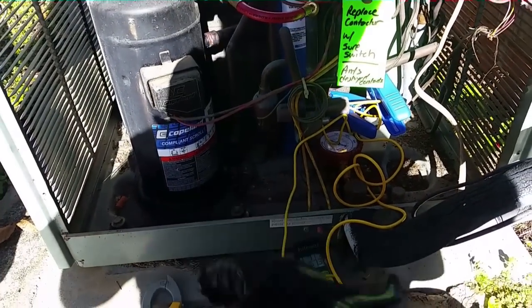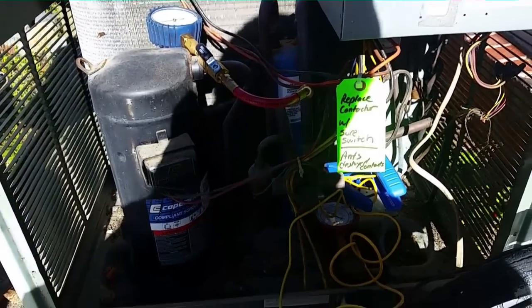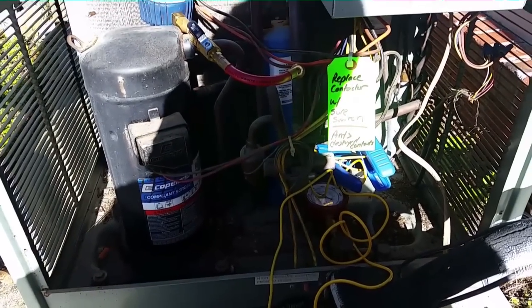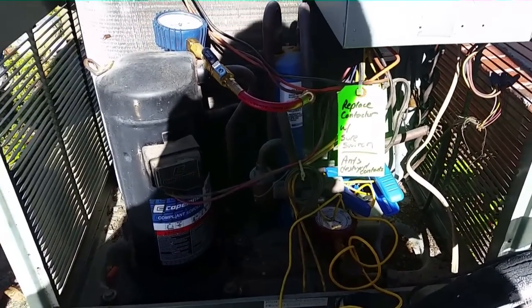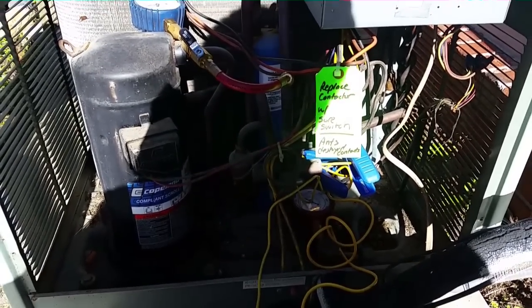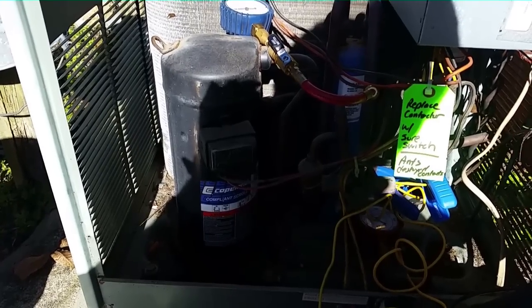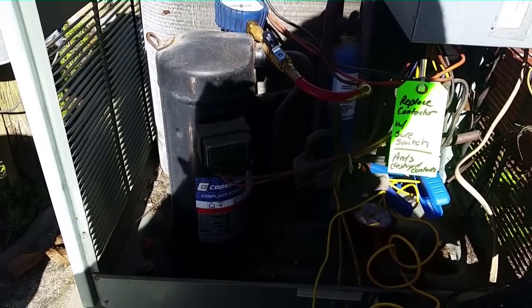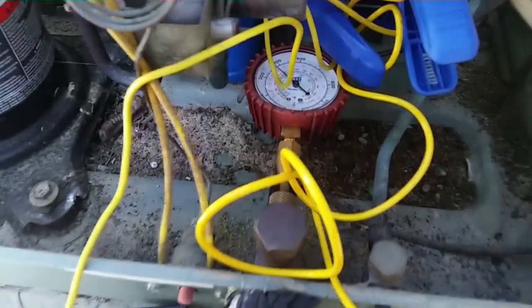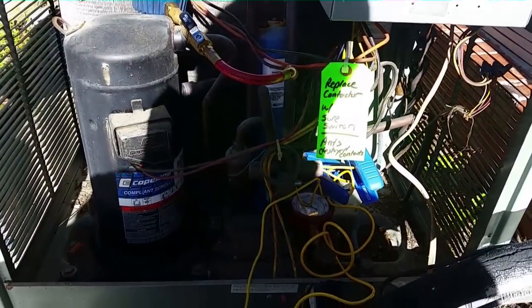I'm looking at a rooftop unit running here. We have a Copeland scroll compressor — I put a sure switch in there earlier this year. What we're talking about now is discharge superheat. We know suction superheat is where the gas in the evaporator boils off and takes on more heat beyond the change-of-state point. If the gas boils off at 50 degrees and comes back at 70, that's 20 degrees of superheat. The same thing happens when refrigerant passes through the scroll compressor — the discharge line heats it beyond the point of saturation, then it cools back down in the condenser and becomes liquid again, but it starts out superheated.